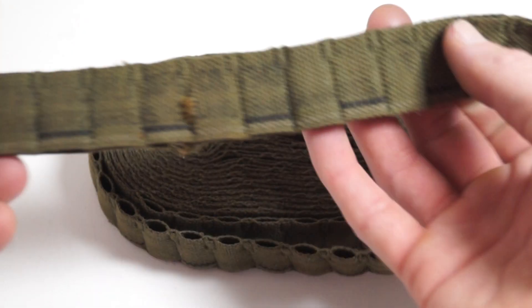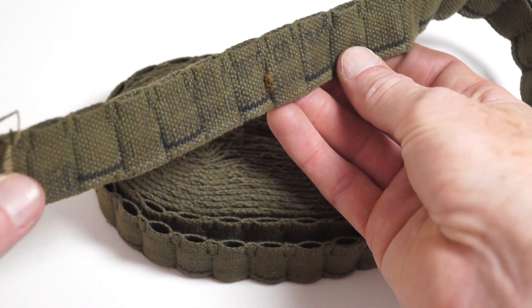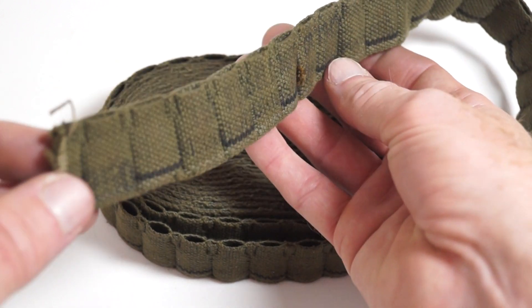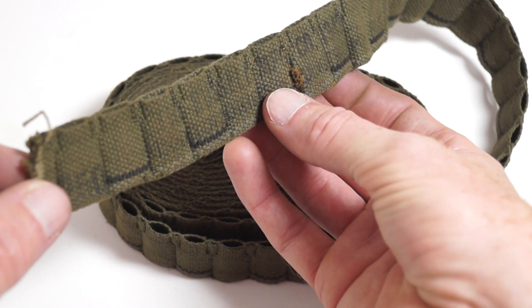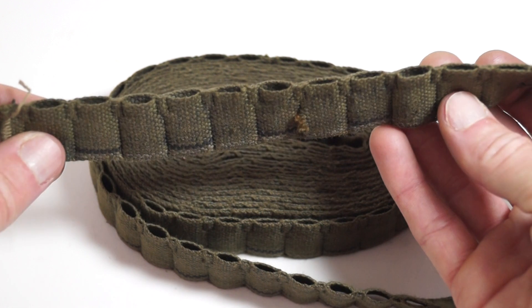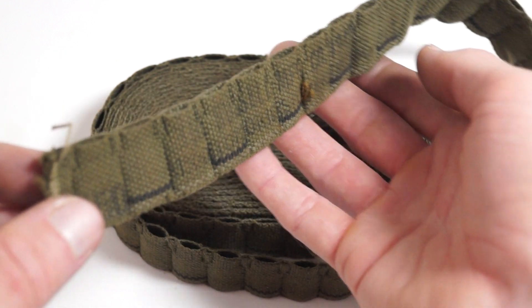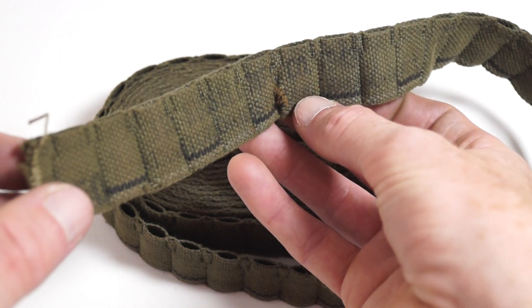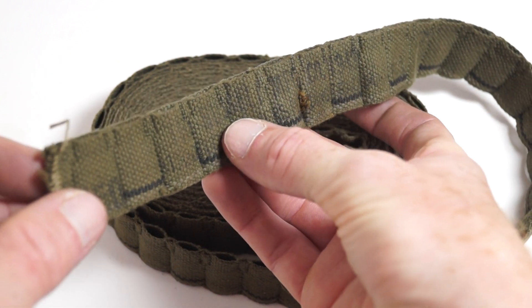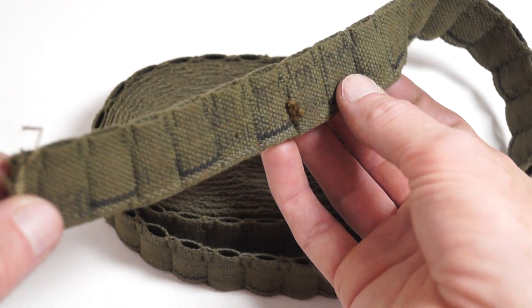This one is 1943 dated and made by Russell MFG CO. It's hard to make out, but it says it there — Russell MFG CO, 1943.